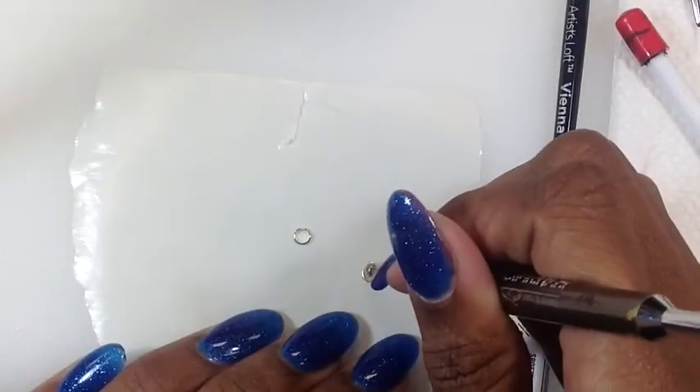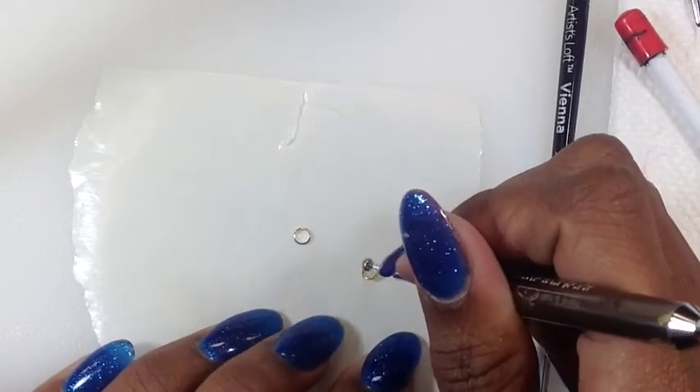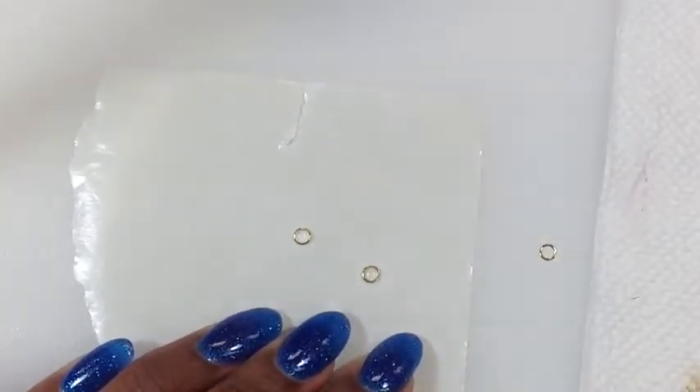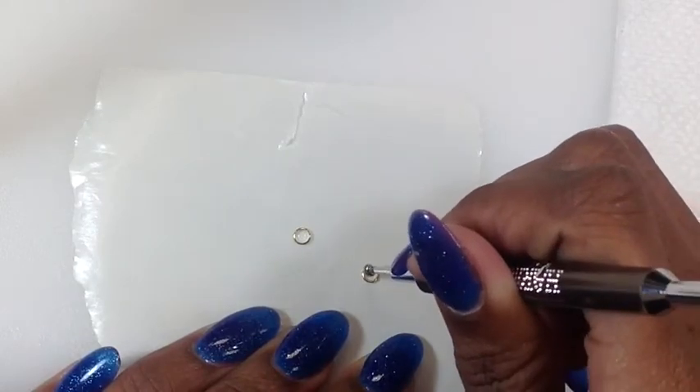Then I took the two gold rings and used a clear builder gel to fill in the center of the rings, to give it a more realistic goggle effect. Cured for two minutes.